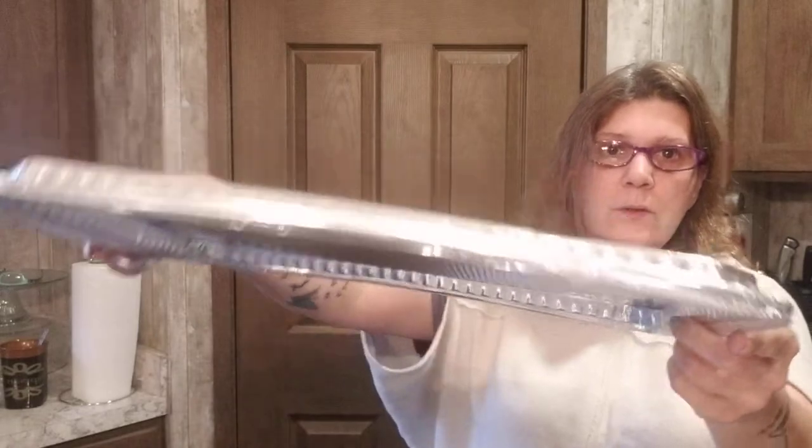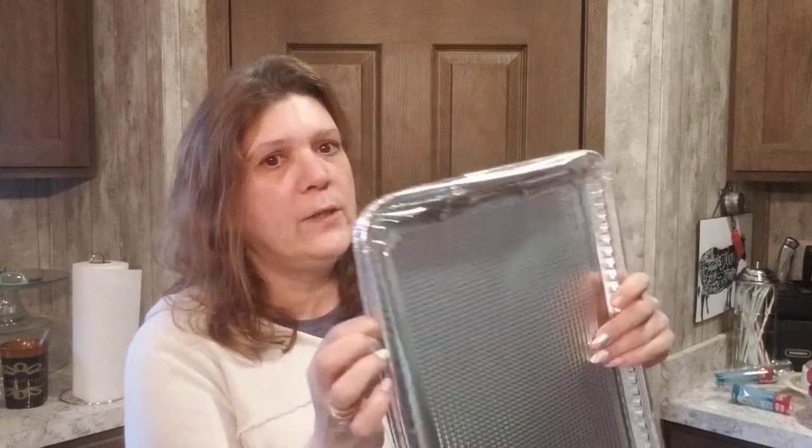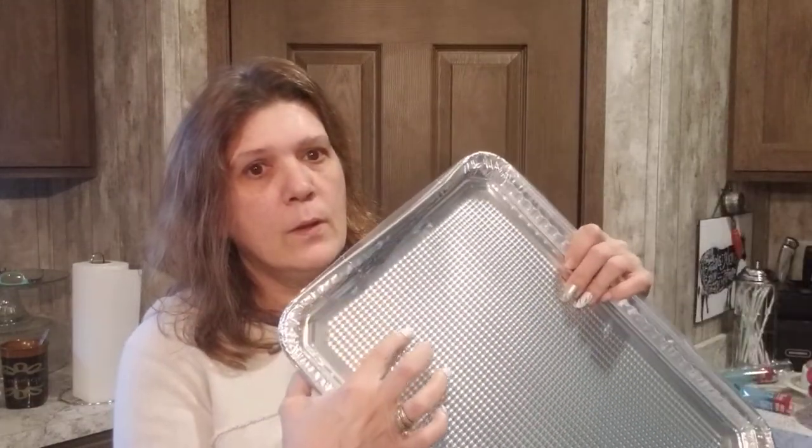These come two per package. I got them because I make junk journals — a spin on diaries where you make them with scrap paper, old books, stuff like that. I'm going to cut little pieces out for tags on the front for initials, or fold them to make little corners for books. The ideas are endless. If you want to add metal to your DIYs, these are perfect — you can cut them any shape or size. Caution: they're sharp when cut, so kids do not do this without an adult.